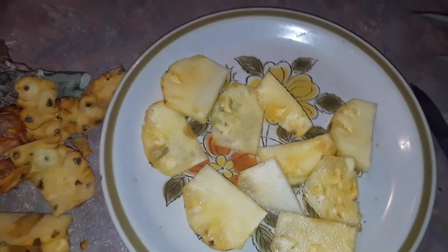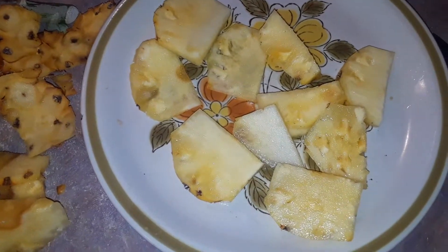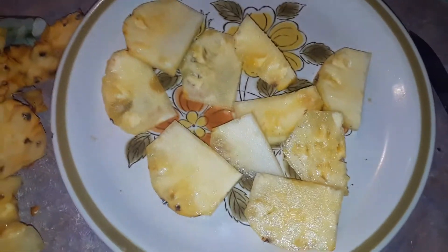I decided to not regale you with my amazing fruit ninja skills — I hope you don't mind. But anyway, who needs to know how to hack up a pineapple, right?